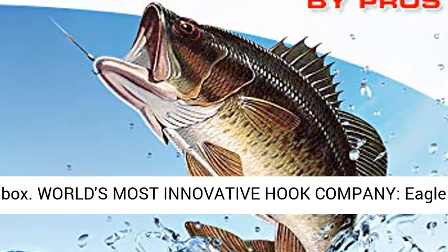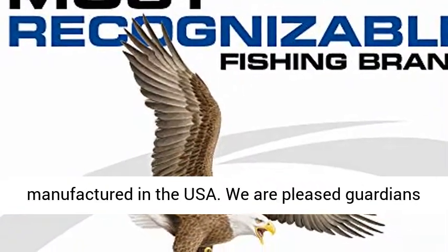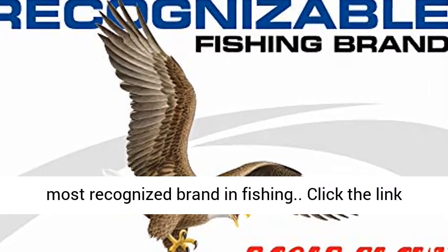World's most innovative hook company — Eagle Claw Hooks are the only brand of fishhooks manufactured in the USA. We are proud guardians of a 90-plus year American heritage and the most recognized brand in fishing.